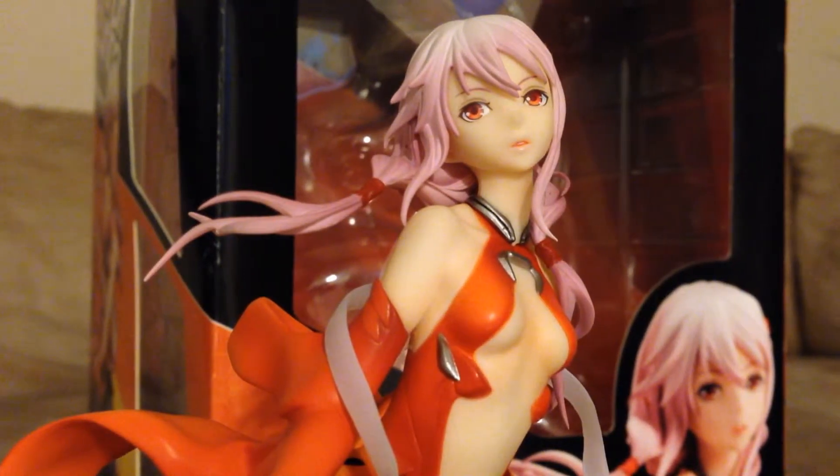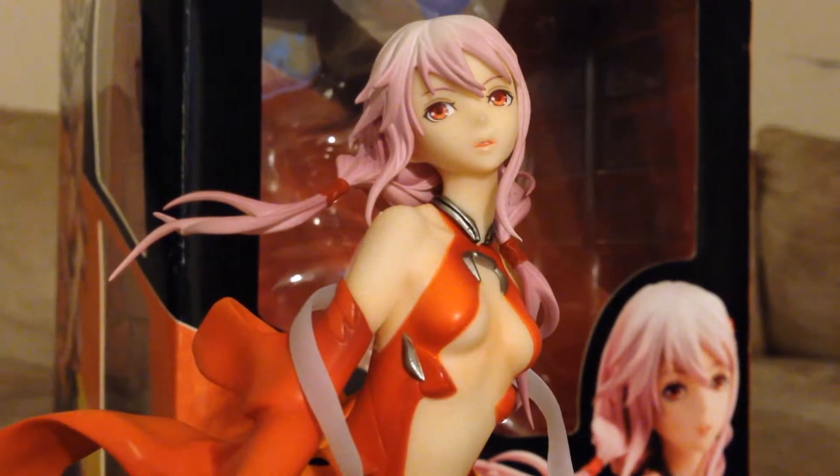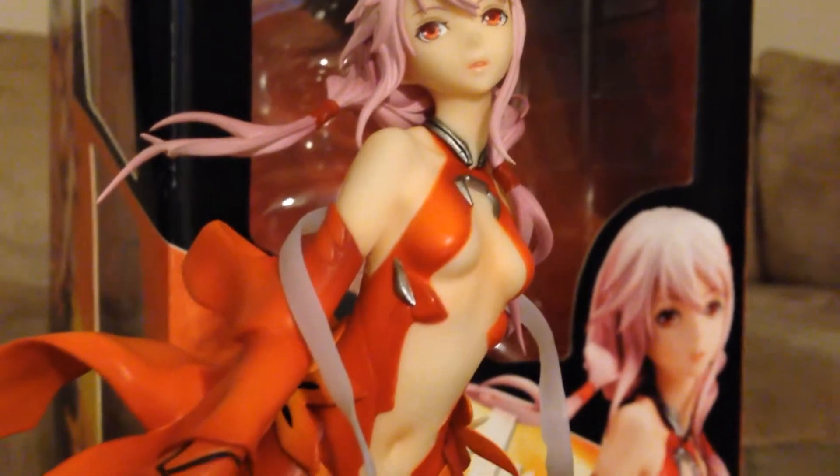Hello everybody, this is TC McKinnon back and I have another review for you guys today. This time it's a Guilty Crown Inori Yuzuhira figure by this model cover.